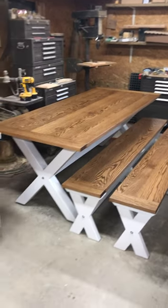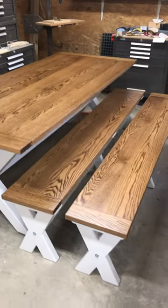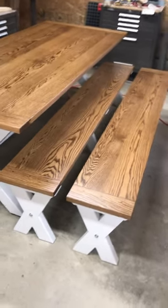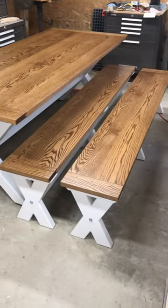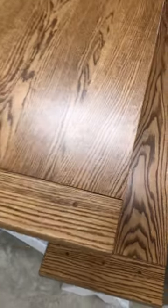I wanted to quickly show you all another finished project. Last video I posted, I think I was just getting started on this — maybe the lumber was just around in my shop. This is a three-foot by seven-foot table that I built for my daughter, along with a couple of benches. I did the breadboard ends, which was interesting, and I'm happy with the way it turned out.